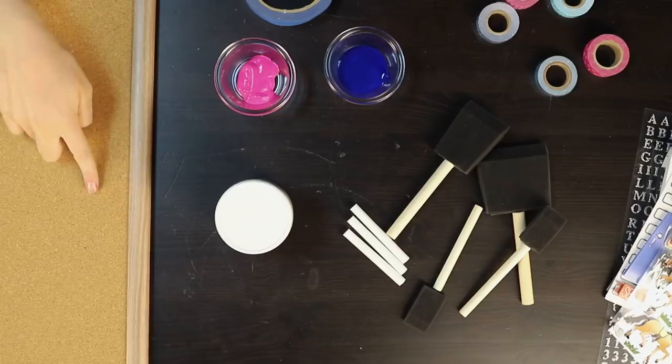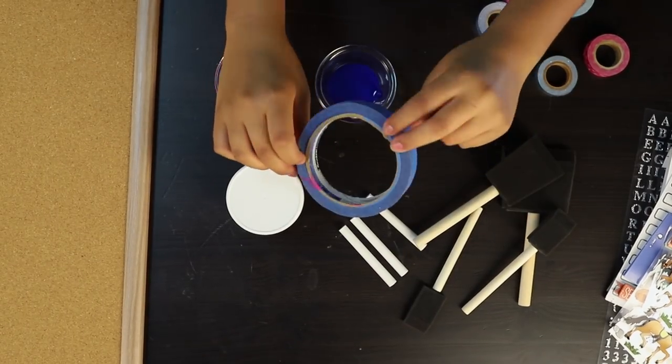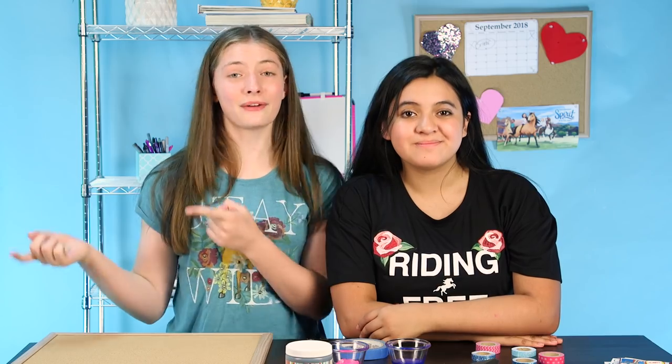Here's what you'll need for your DIY chalkboard: a corkboard, chalkboard paint, some chalk, foam brushes, acrylic paint, painter's tape, washi tape, and decorations and stickers you might want to use. Let's get right into it.